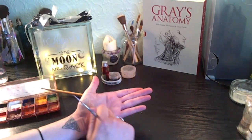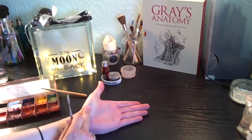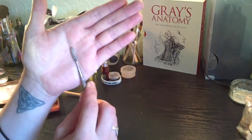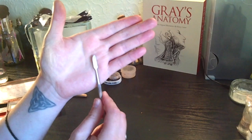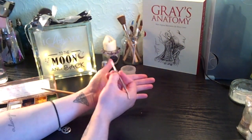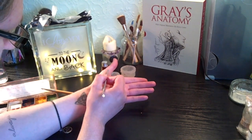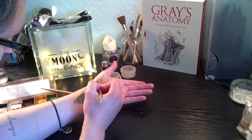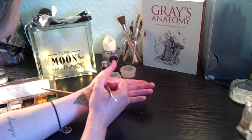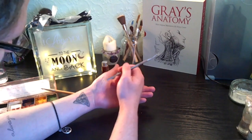Now we can start making our incision lines where we want this abrasion to be. Using your palette knife — just a normal palette knife — just gently make your abrasion, your branch marks or wound marks where you want them to be. I'm going to do three little wounds in here, three little abrasions.